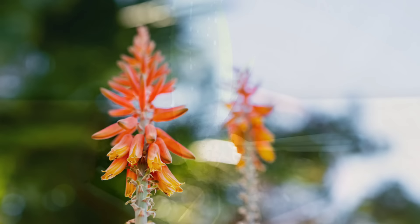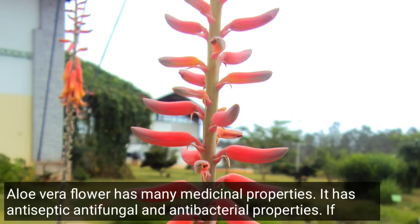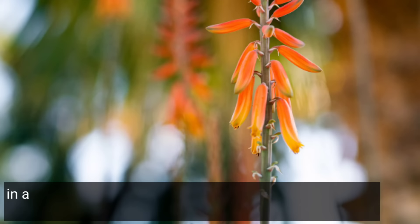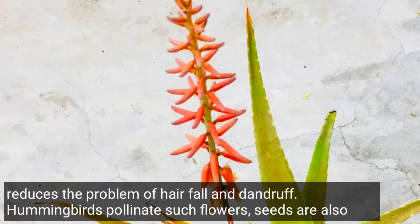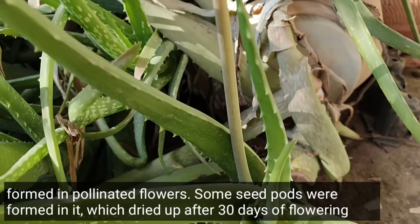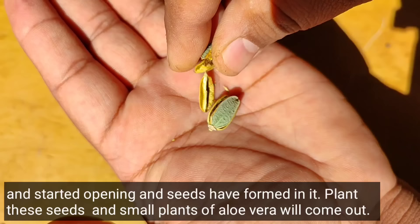Repotting aloe vera into a larger pot every one and a half years speeds up its growth and the leaves become thicker and more pulpy. Applying aloe vera on scars can lighten even old scars and stretch marks. You can boil the flowers in coconut oil, store it, and applying this oil to the hair reduces hair fall and dandruff problems.